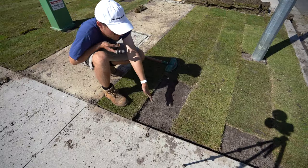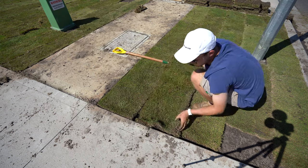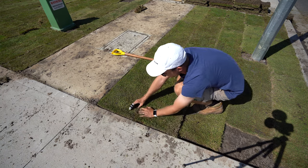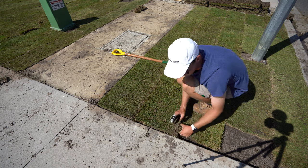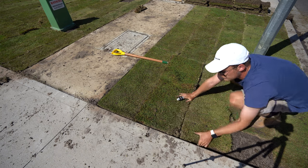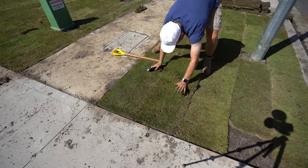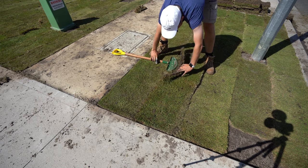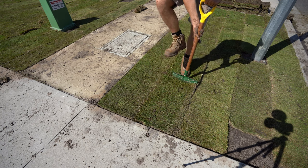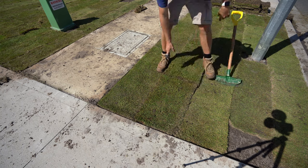We're doing these little off cut sections here. The easiest way to do it — grab your turf, chuck it up against the edge like so. Make sure it's tight up against those edges but not overlapping, otherwise you'll have issues. All you want to do is find the point where it stops and just cut it out like that. You can just use a shovel — I just like this edger because it's nice and straight.